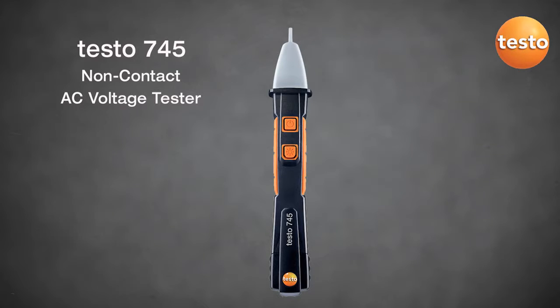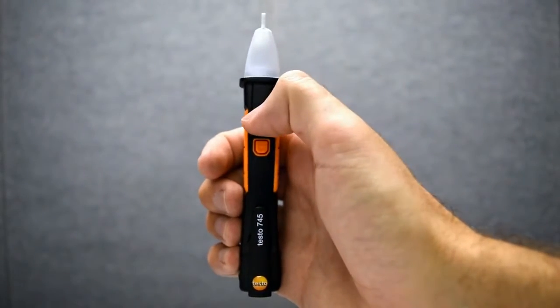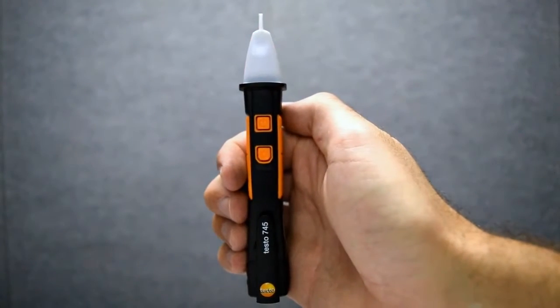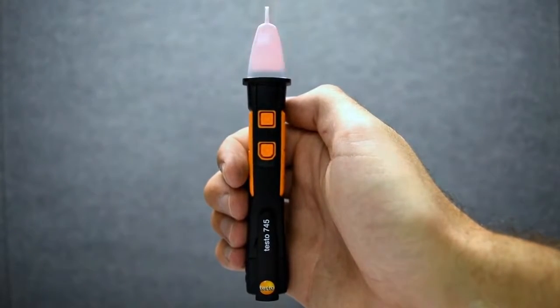The Testo 745 non-contact AC voltage tester. To turn on the instrument, press the top button. Power will be indicated by a red blinking light, and with its low-pass filter, it will prevent false indications.